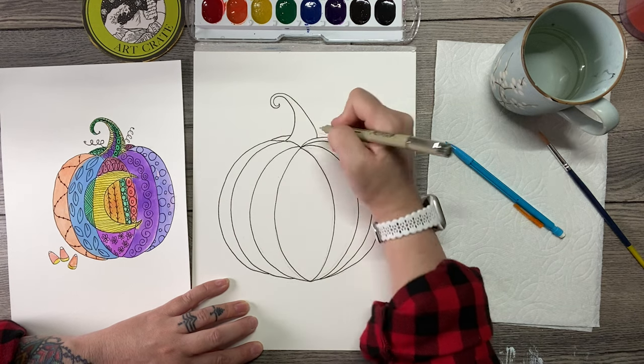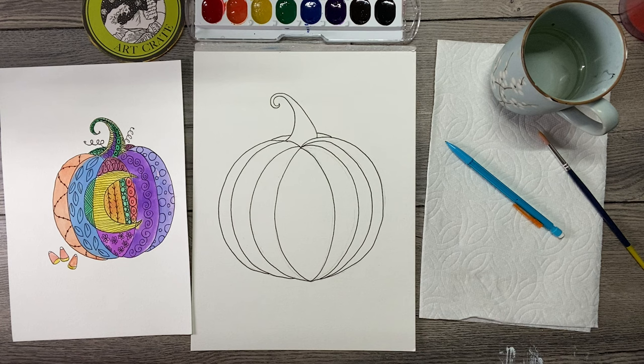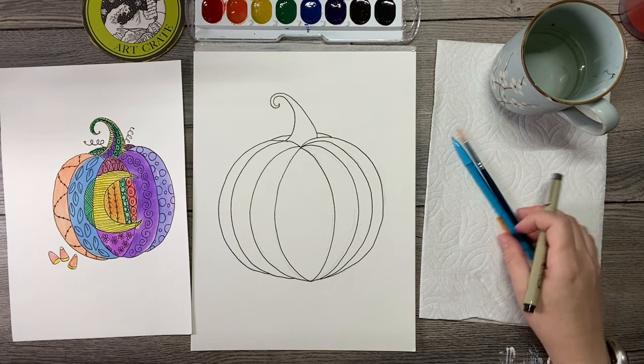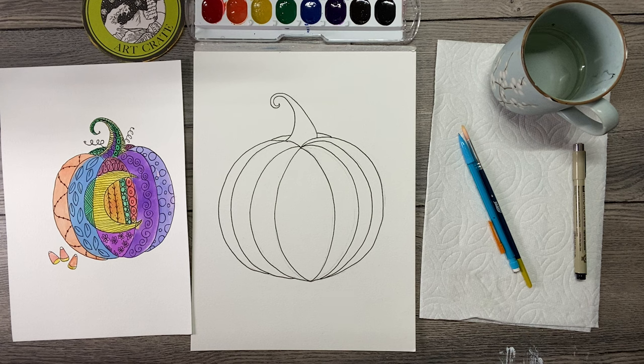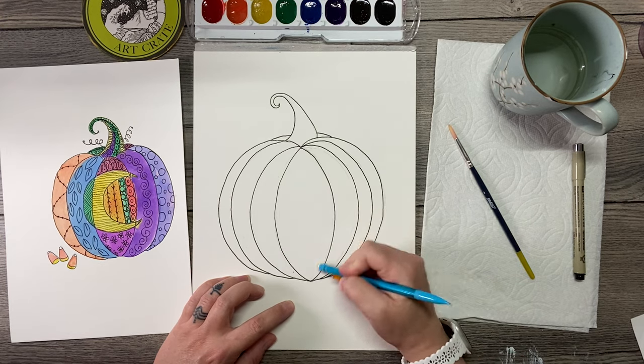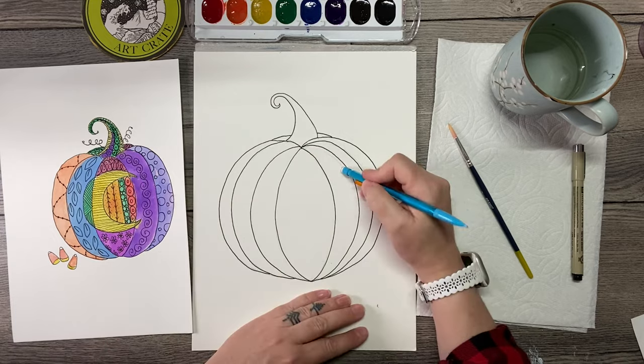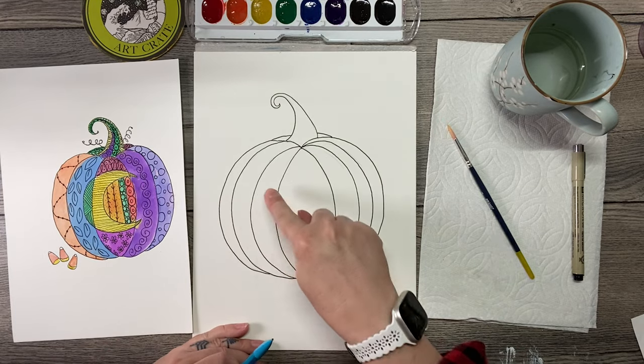I've got a segment here and a segment here. So I'll let you guys catch up. There are different things you can do to make areas for extra designs. We could just leave it like this — we've got a lot of different segments, so we can have a different design here, a different design here, and keep going.